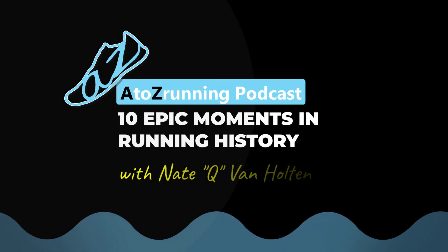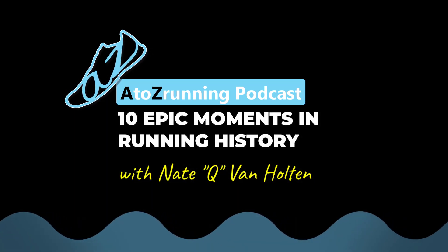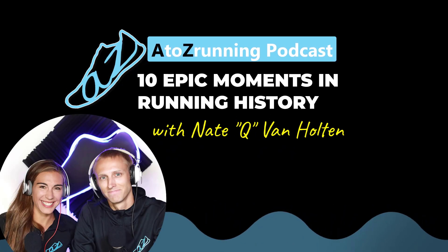Information about the world of running, inspiration to fuel passion and excellence, and ideas for making connections and finding community. You're listening to A to Z Running.